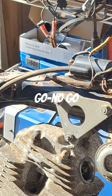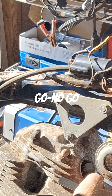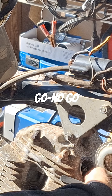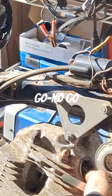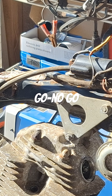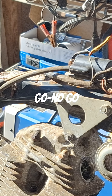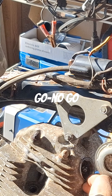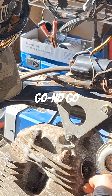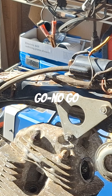Okay, and three doesn't go in there. So we know we're at least two, probably closer to the three side. Let's check this two and a half and see how it goes in there. Two and a half has got a little bit of drag to it.